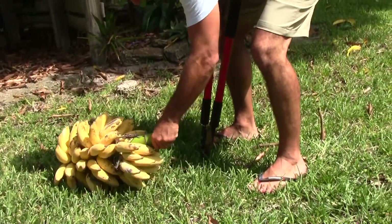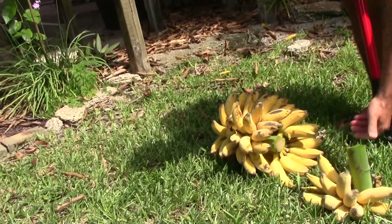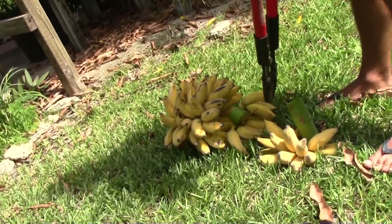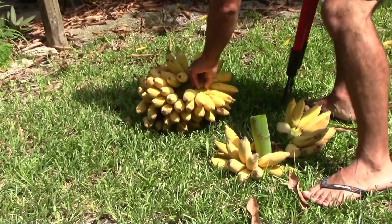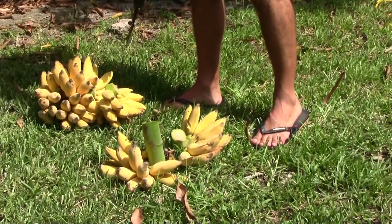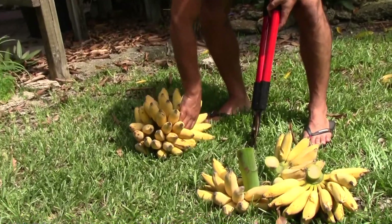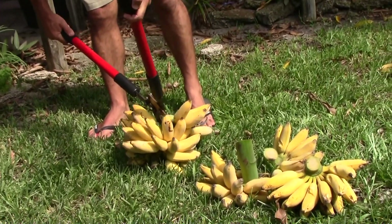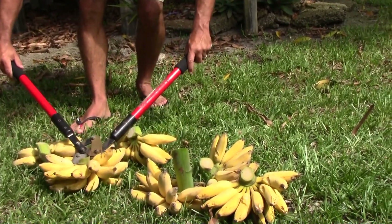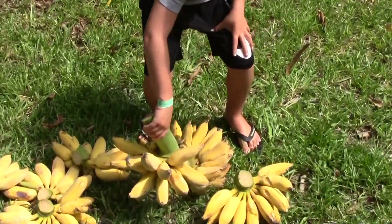What I like to do now is divide these. There we go — perfect. Amazing how heavy they are, Jack. These are called hands because they look like a hand. So that's not a bad crop, do you think? Pretty good. Don't drop them, you'll crush them.